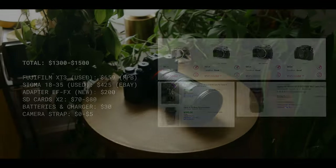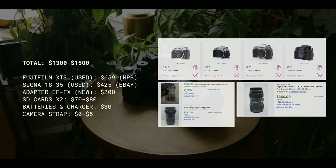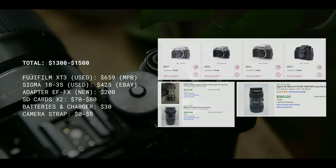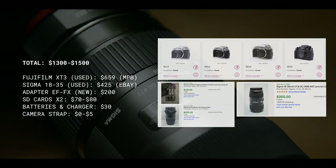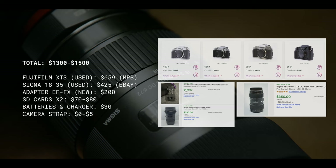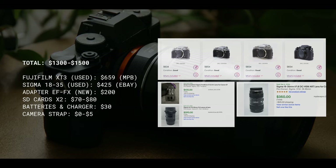Moving into why I would recommend this setup, we're going to look at price. The total is around $1,354 pre-tax for an approximate total of under $1,500. I went with approximate because if you are shopping this stuff used, like I would recommend, shipping, tax, or the various price of used items might fluctuate.